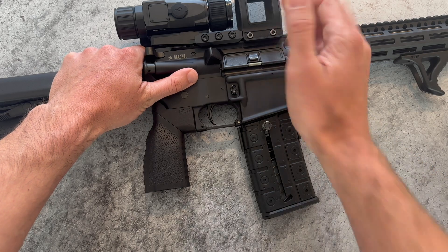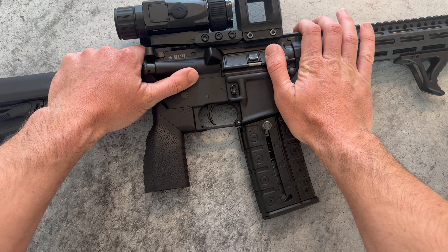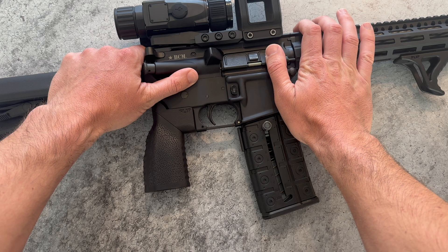What's up everybody, quick update on the configurable AR grip project we posted on Reddit a while back. We've been grinding hard behind the scenes to bring this to market, and a big thanks to everyone who's given us feedback along the way.